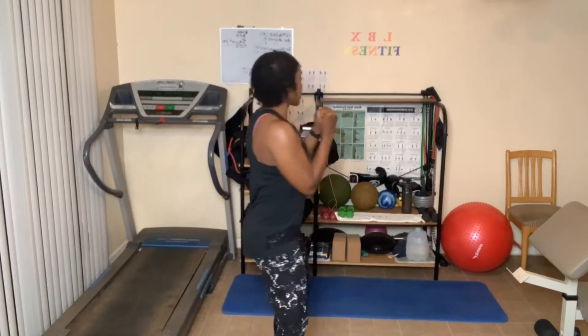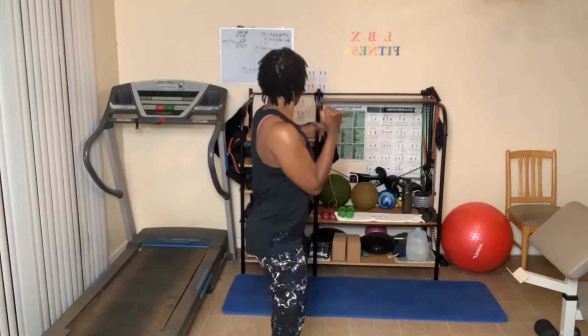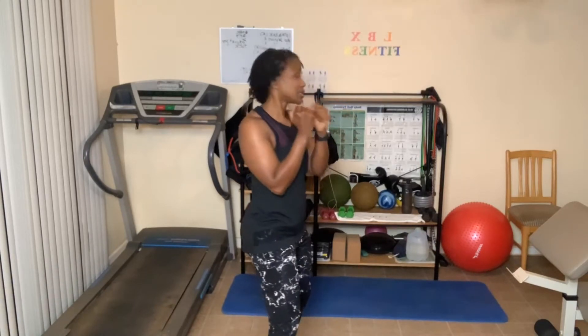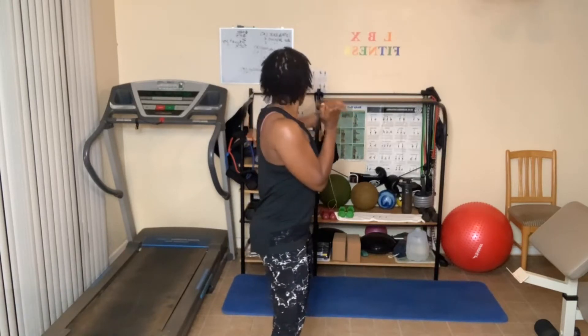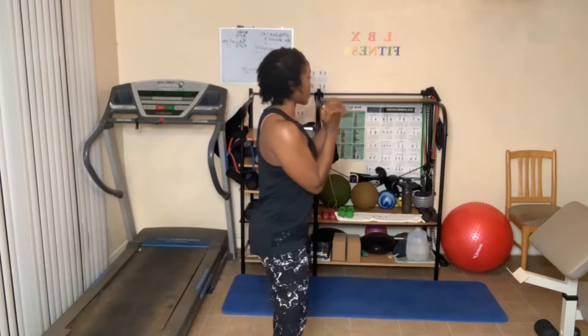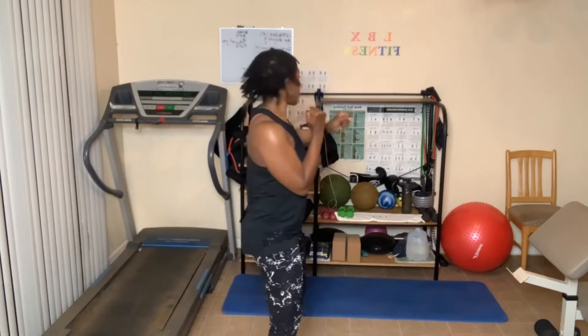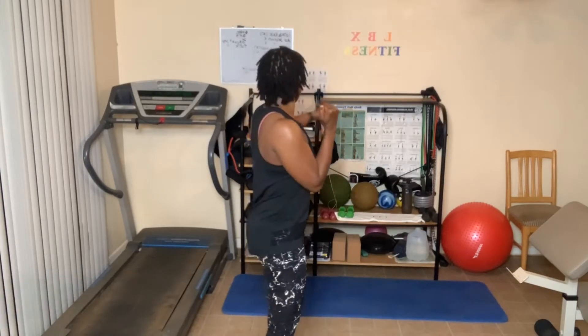Switch sides, here we go. One, two, three — tighten those abs up — four, five — first round is slow, nice and steady — six, seven, eight, nine, ten. Ten more: ten, nine, eight — watch where you're hitting — seven, six, five, four, three, two, one.